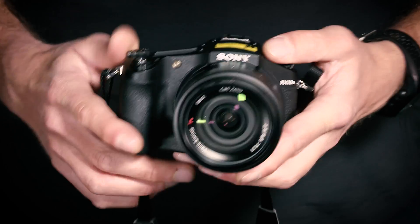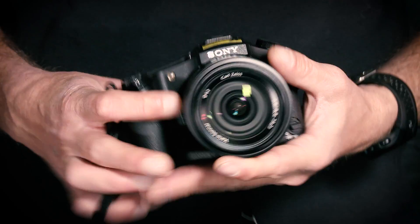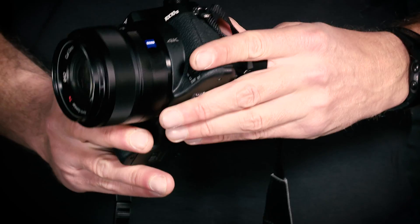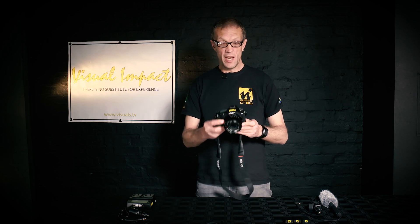I'm Stefan from Visual Impact and I'm going to review the new mirrorless range from Sony. The camera I'm starting with today is the RX10 II, and this is a really exciting camera from Sony. It has a 1-inch memory stacked CMOS sensor — an XMOS sensor — which makes this camera really, really fast.